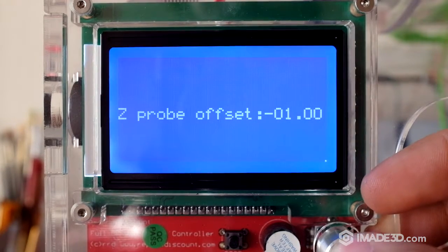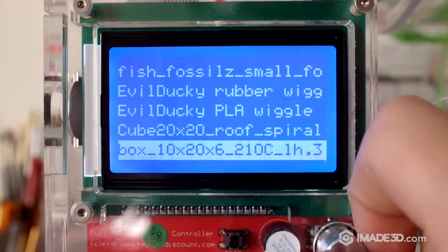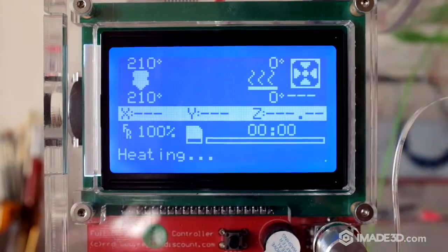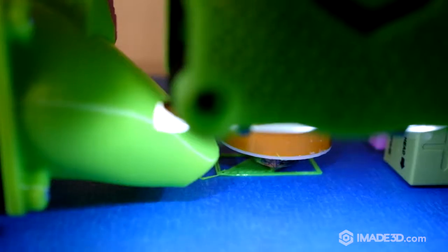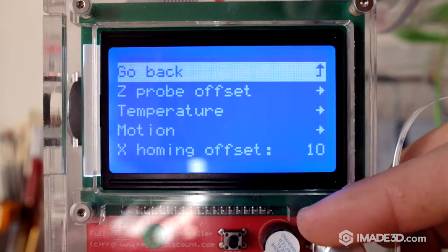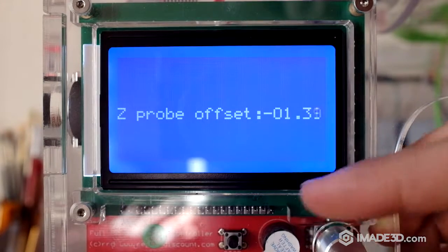Now we're going to print the same thing again so that we can observe the first layer with the changed z-probe offset. You can see the nozzle is still too high. Let's increase the z-probe offset by 0.5 millimeters to minus one and a half, and we'll see.